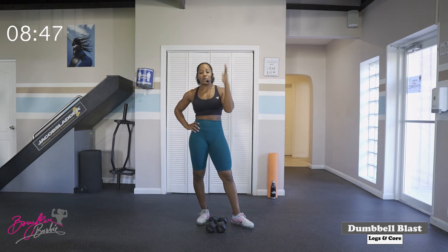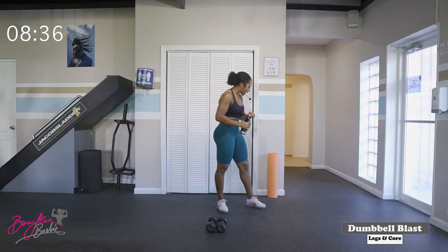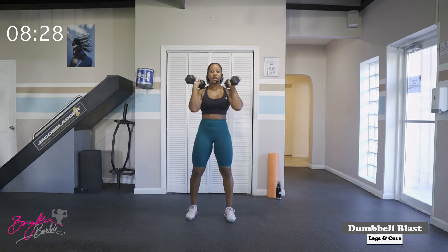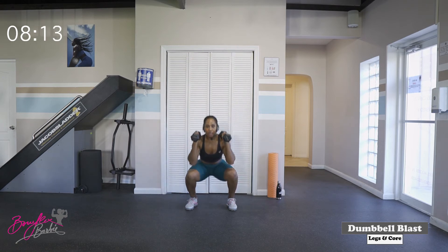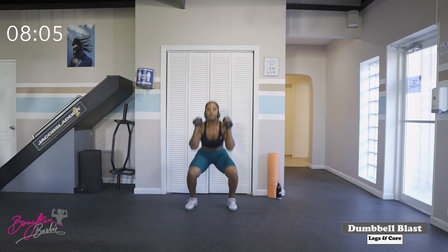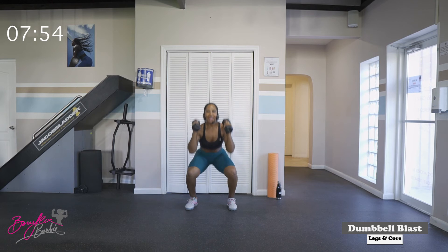We're only doing two rounds of that and then we're going to go right into our third superset. Grab a quick sip if you need it. So for our third superset, we have got squat presses and then we're going to go into reverse lunges — two rounds of this. Dumbbells up at the shoulders, dropping down to a squat, pressing the dumbbells up as we come out of that squat. Ready? We've got twelve of these, starting in three, two, let's work, let's go. Squat, push. One, two — nice fluid movement — three, four, five, six, seven, eight, nine, ten — two more — one, and two. Good work.